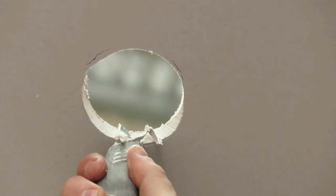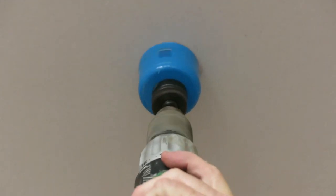Looking for an easy way to enlarge downlight holes? Drilling holes with a standard hole saw without the centre drill is nearly impossible.